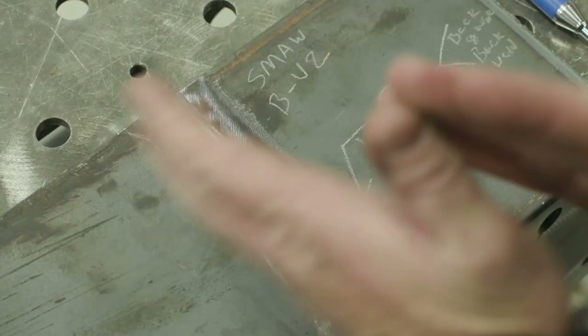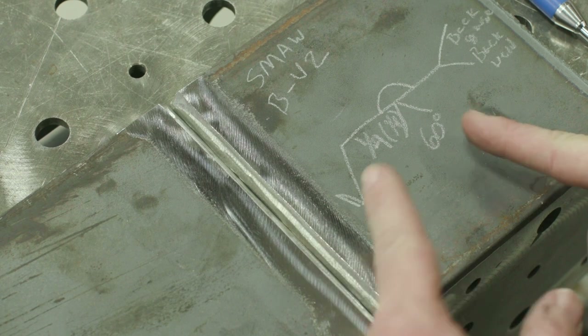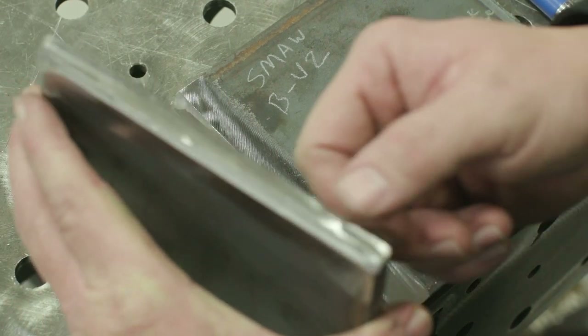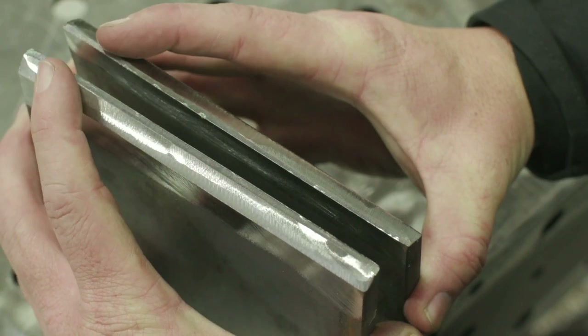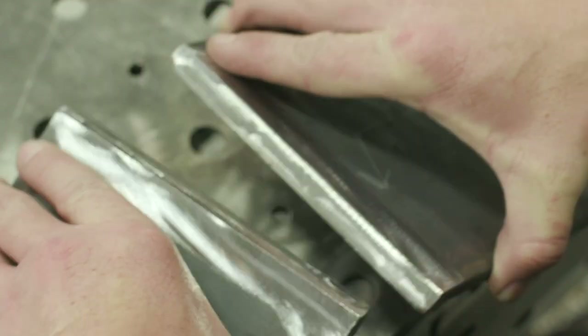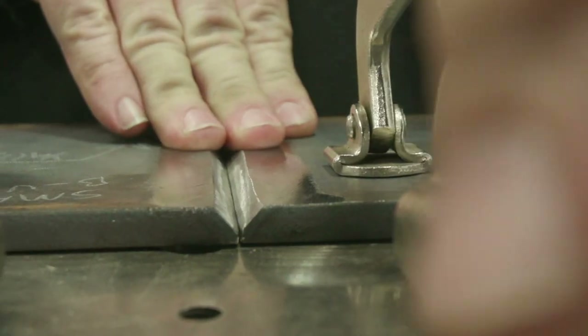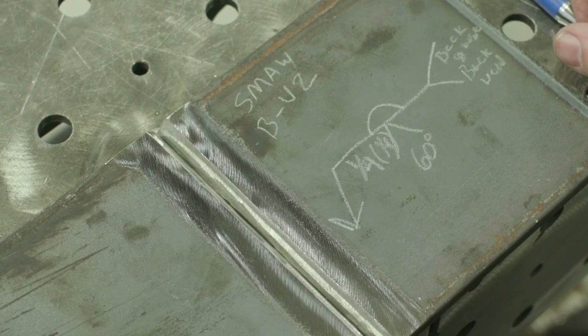We have a 60-degree included angle, so each plate is already beveled at 30 degrees each, and I have an eighth-inch land on this material. Both pieces have been prepped — 30-degree bevel, eighth-inch land. We're going to slap both pieces together, tack on the bottom and top. For the root, I'm going to run a 7018 3/32, and then put an eighth-inch 7018 cap over top of that.